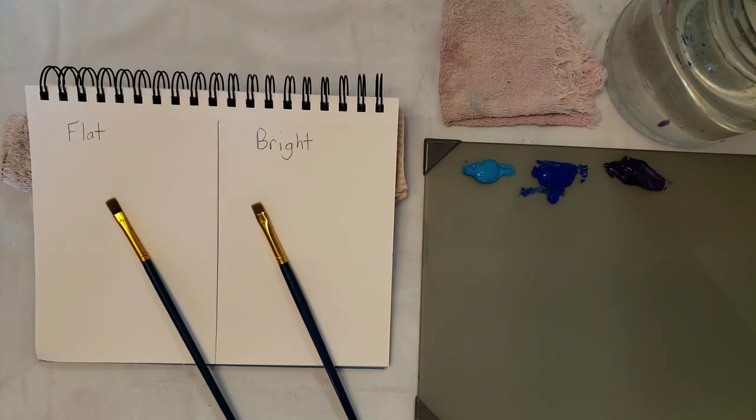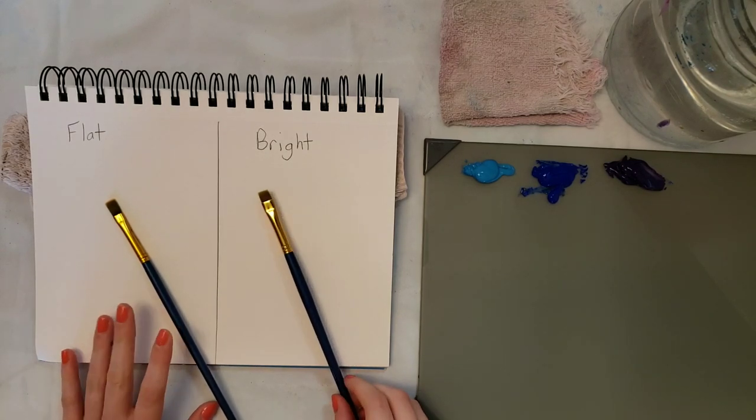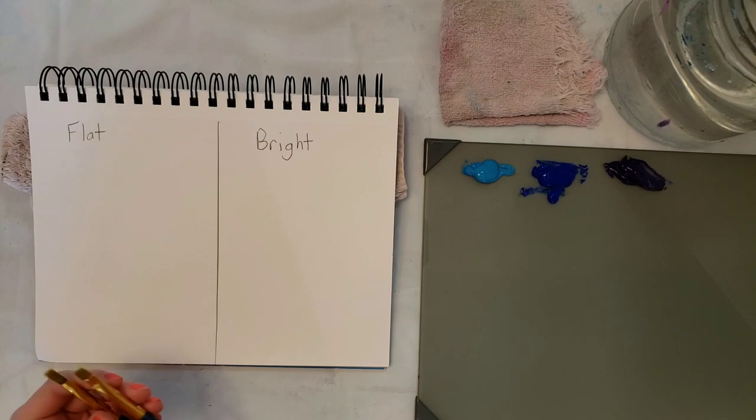Hey guys, I'm Emily Powers and in this video I'm just going to be doing a short video on differences between the flat and the bright brush and showing you how to use them.